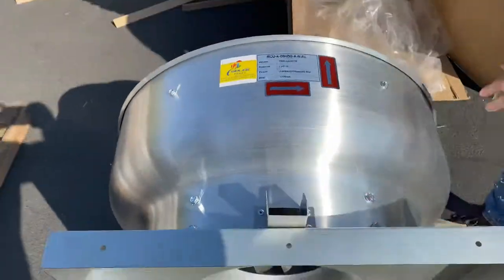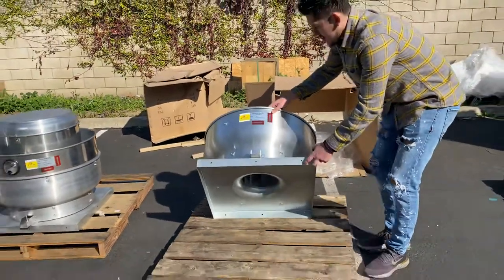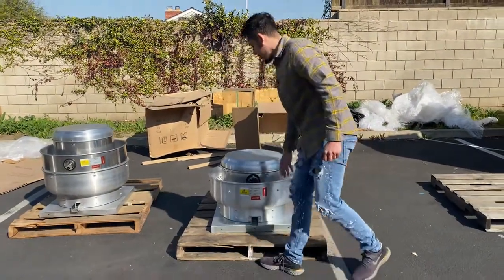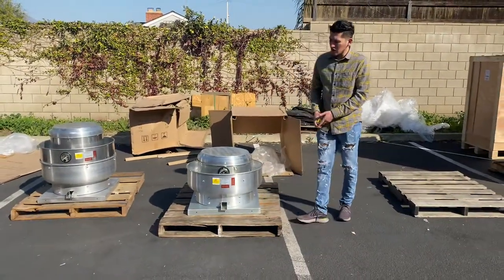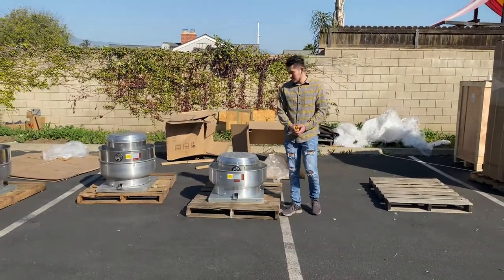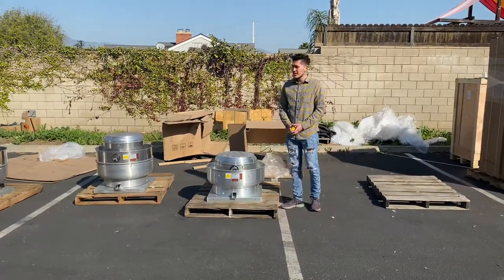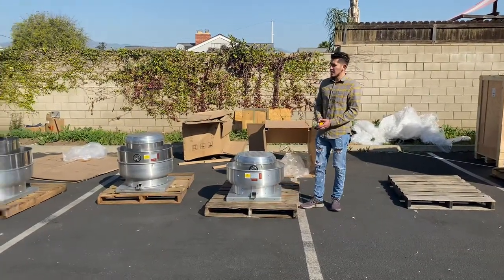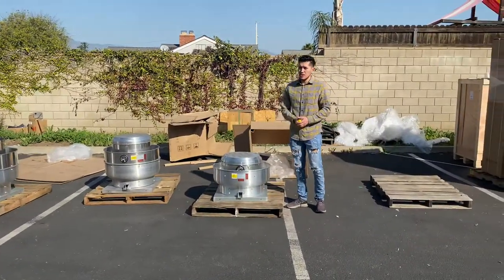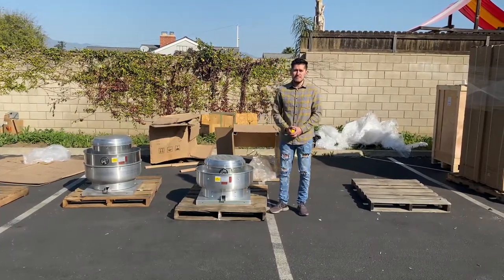We've given you the dimensions for this exhaust fan and talked about the horsepower and CFM. If you have any other questions or are interested in one of these units, go on our website at coolerdepotusa.com — we'll have more information including the price, and other exhaust fans available as well. You can make a purchase on the website, or give us a call and we'll help you out. Thank you for watching.